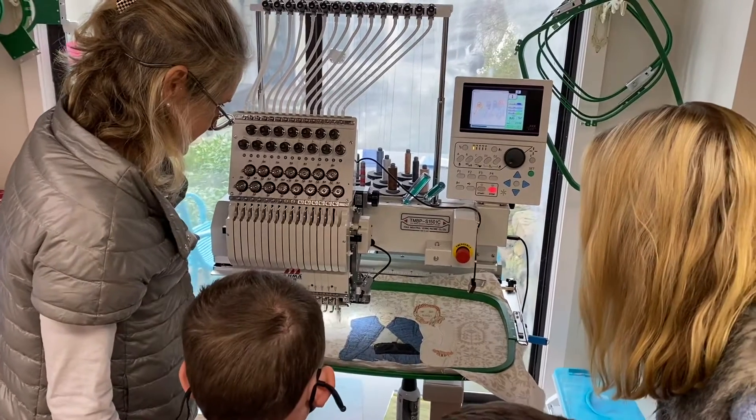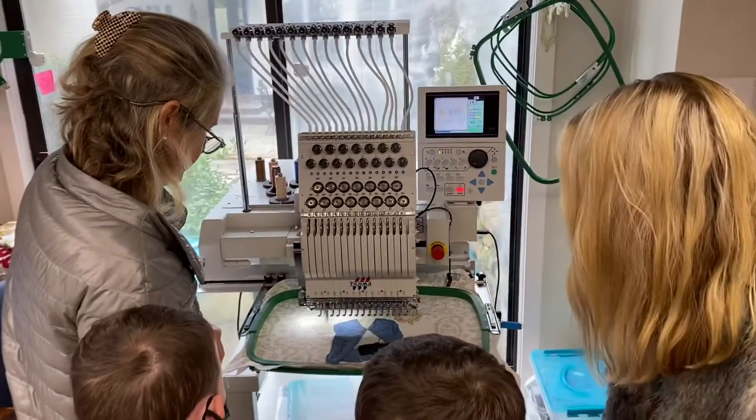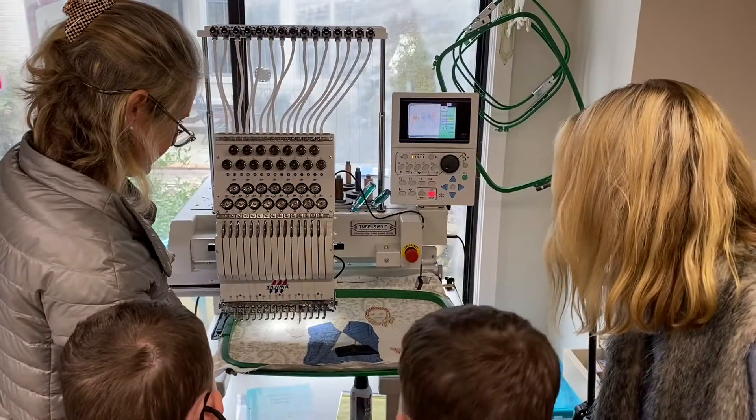How does this work? I think it looks like magic. You're watching Emmy come to life — she's biggie-eyed!